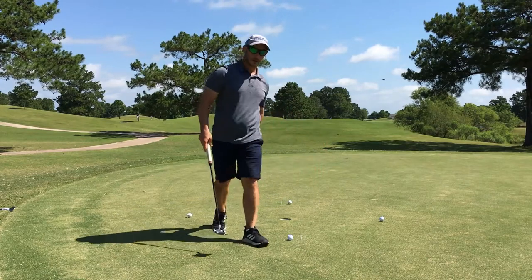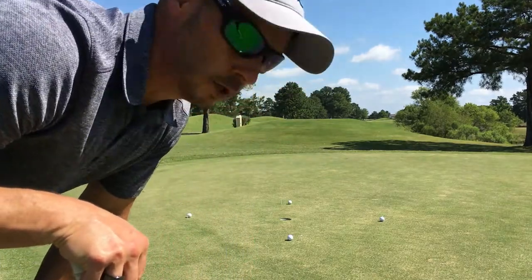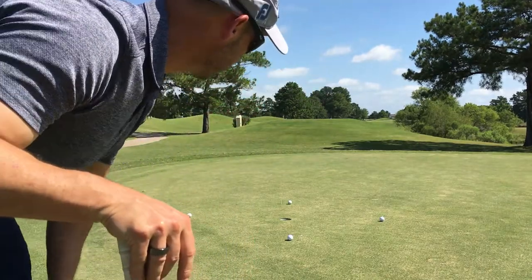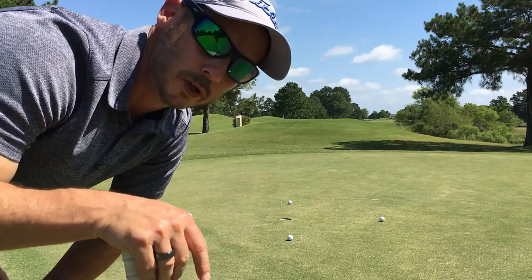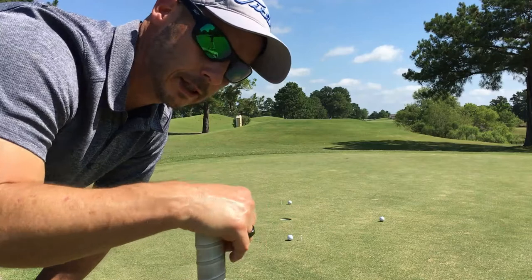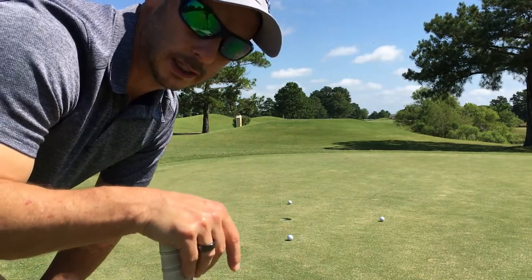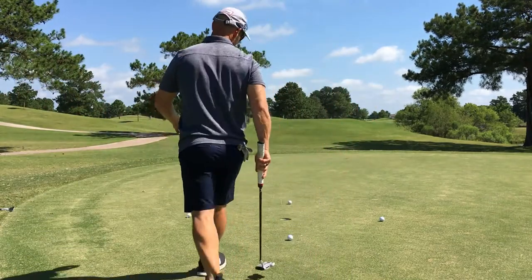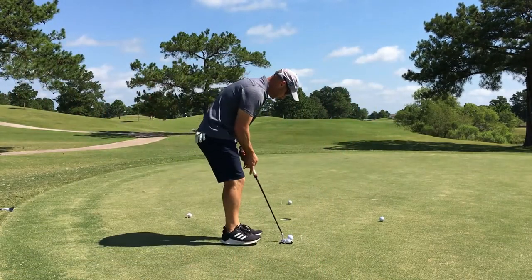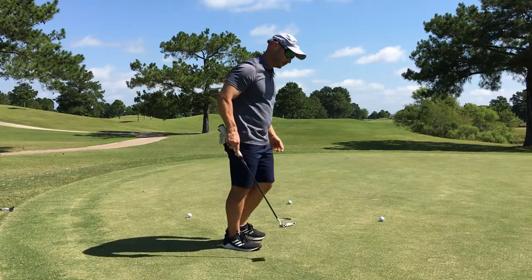Don't spend a whole lot of time on it — it's only a three-foot putt — but you do want to read it a little so you learn the breaks. Ideally you want straight putts, right-to-left, and left-to-right. Usually on greens it's not too hard to get that.